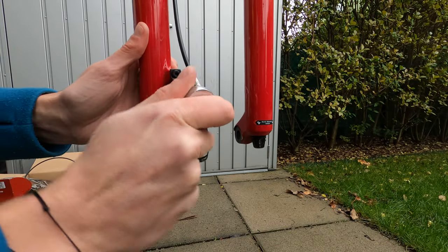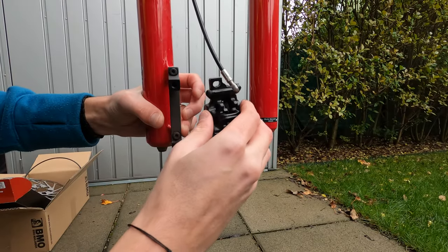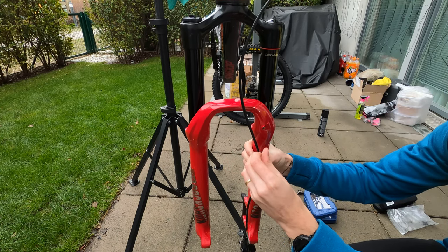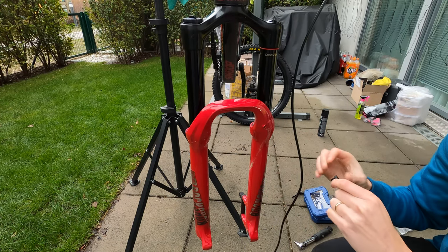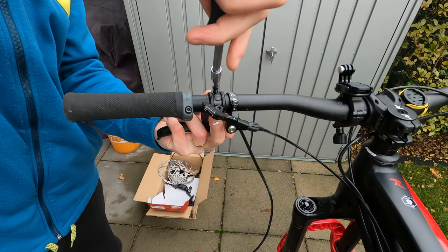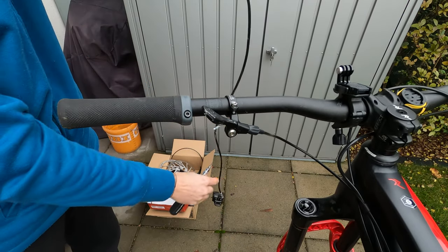Now it's time to remove the old brake, so let's start by unscrewing the caliper from the fork. If you have a cable guide on the fork, unscrew it and remove it from the brake cable. Then move to the brake lever and remove the two screws from the handlebar. Now your brake is completely detached from the bike.